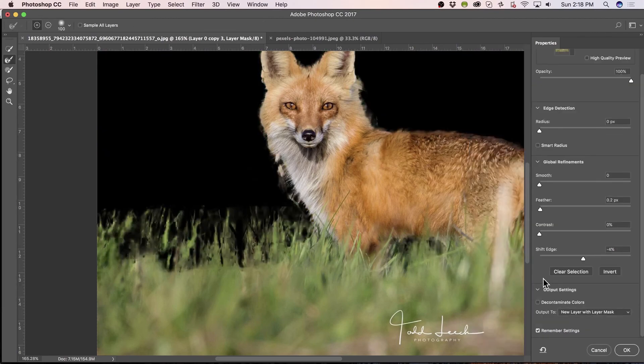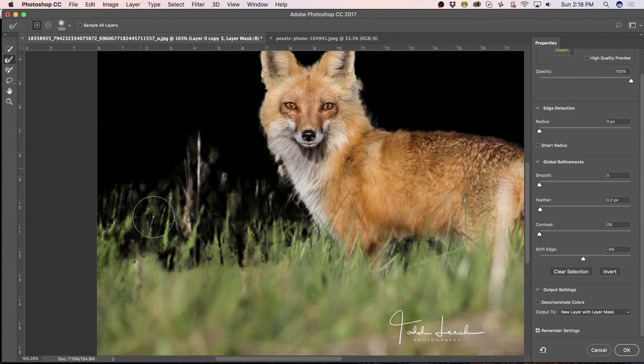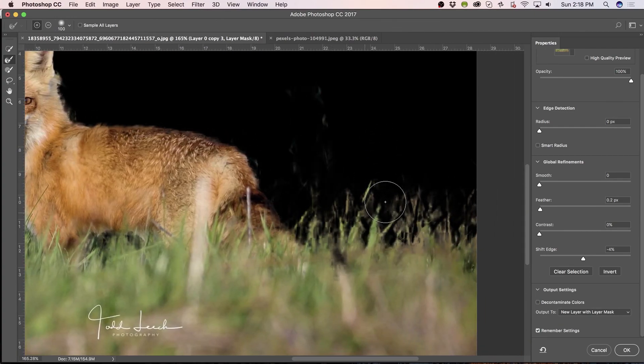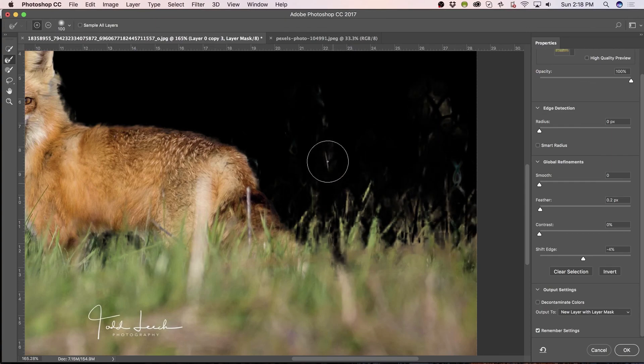Let's double-click on it again. With the Refine Edge tool, we'll just try to give it a little more. Yeah, I like that. Every image is so different — you know, the pieces to the image. Who knows if there's going to be pieces of grass sticking up here or there.